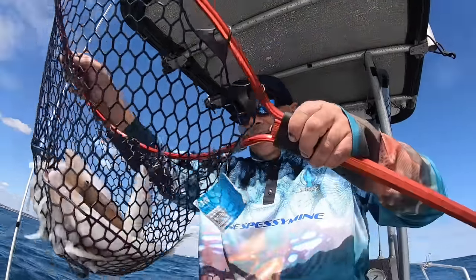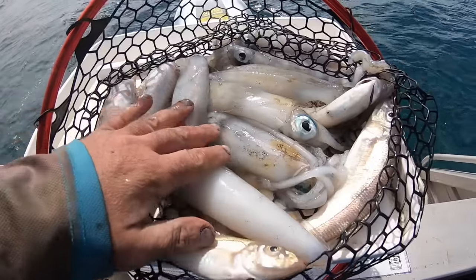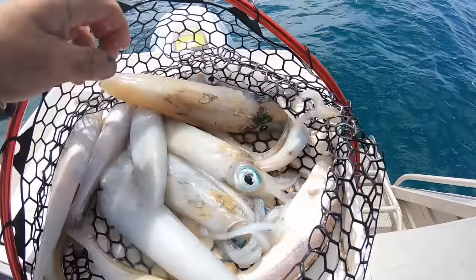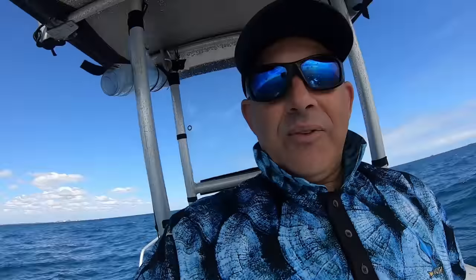All right guys, great session on the calamari and also a few whiting. I didn't really get into the whiting too much - I'll save that for another trip. You can find fine specimens of calamari and also a few whiting. We'll definitely see you at home for a cook-up. Take it easy.